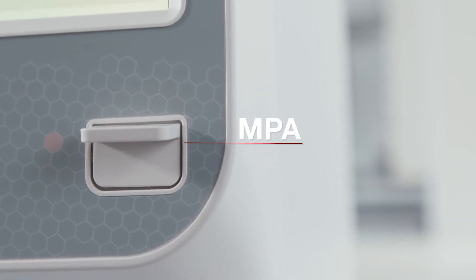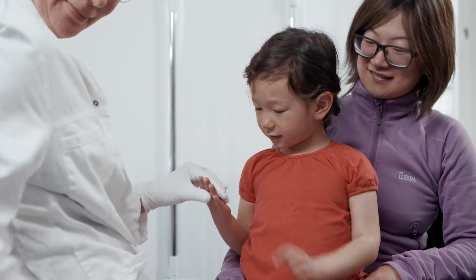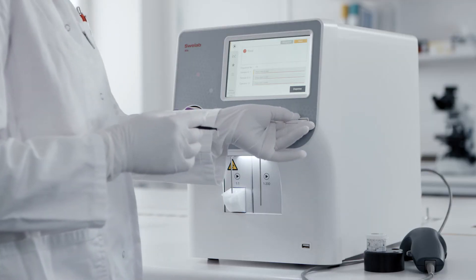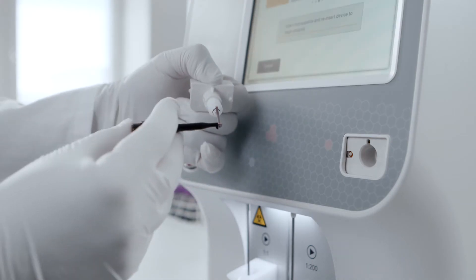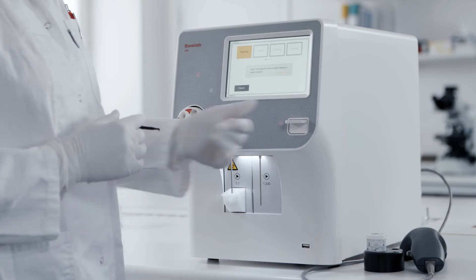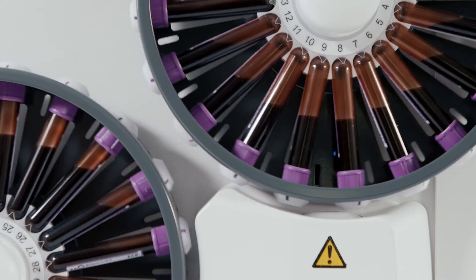Moreover, SphereLab Alpha Plus offers the MPA — a unique micro pipette adapter — where users introduce a drop of capillary blood directly into the unit. This means an entire CBC plus three-part diff from just 20 microliters of blood.